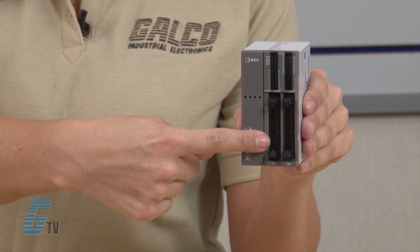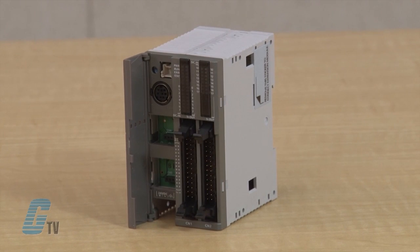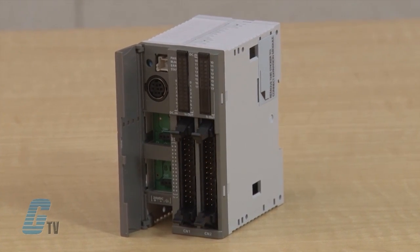The slim CPU module has the capacity for 16 or 32 I/O points and operates on 24 volts DC. The total I/O can be expanded to a maximum of 512. The program capacity on the slim CPU module is 62,400 bytes or 10,400 steps.